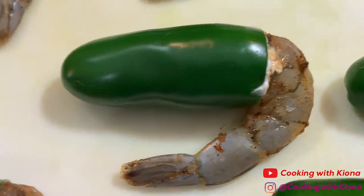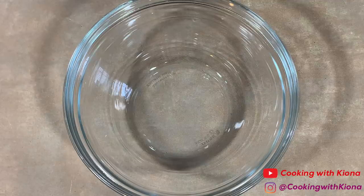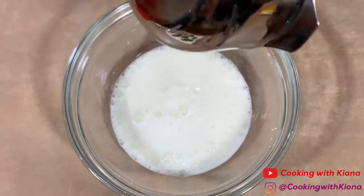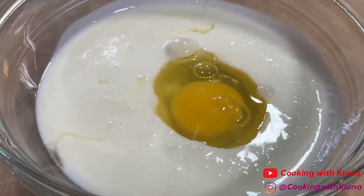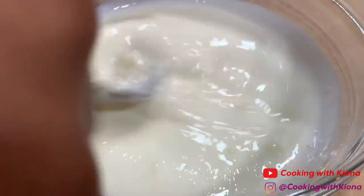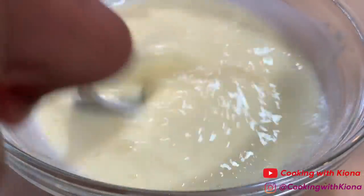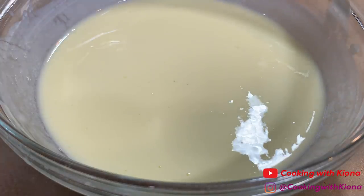When you finish stuffing your jalapeños, set them to the side. Next, pour a half cup of buttermilk into a bowl, then add one egg and beat your egg and buttermilk together until well combined. When you finish, set your mixture to the side.